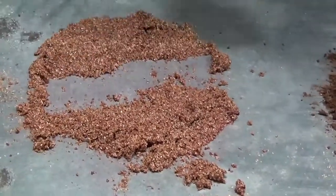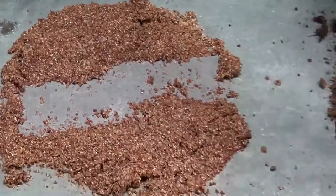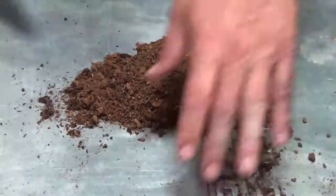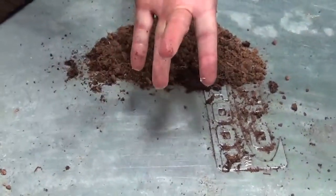And you can see — I'll move some of it aside so you can see what's going on there. We'll do the same with the SaveZorb product. First of all, you can see that it completely absorbs quickly. If I was going to do just a straight comparison here, you can see on my hand what's going on.